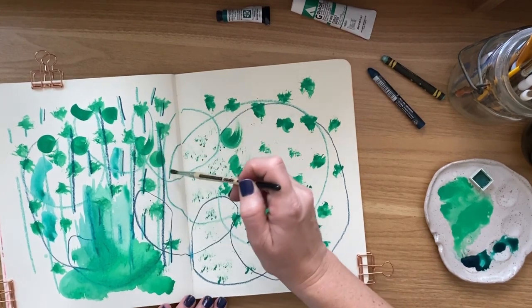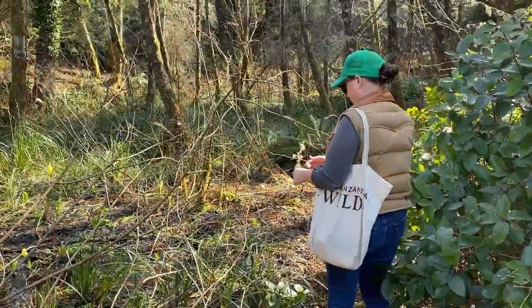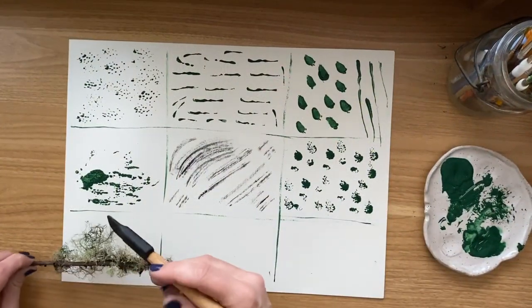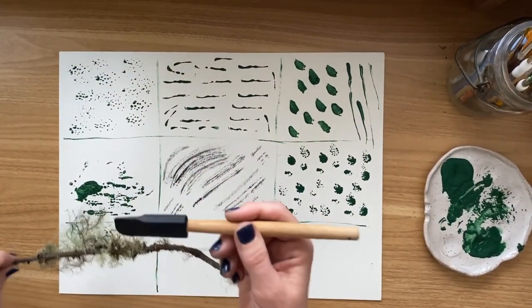We'll create some beautiful abstract pieces of art and experiment with layering, blending, and creating new textures. Using everyday objects from outside your house, we're going to create marks and test them down on the paper.